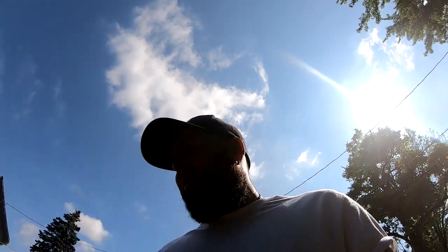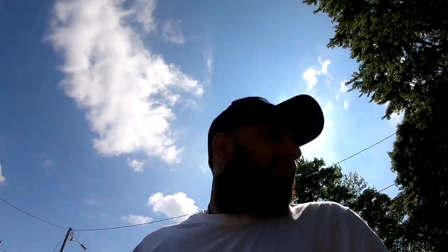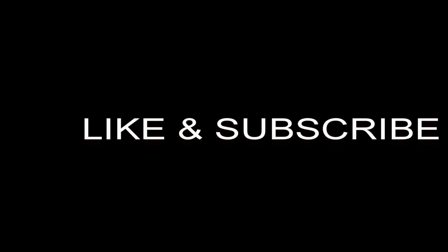I think this is going to be the end of this video. Make sure you guys subscribe, like, and comment below. Let me know if I missed anything or anything you guys wanted to see. I'll catch you guys in the next video. Peace out. Stay safe.